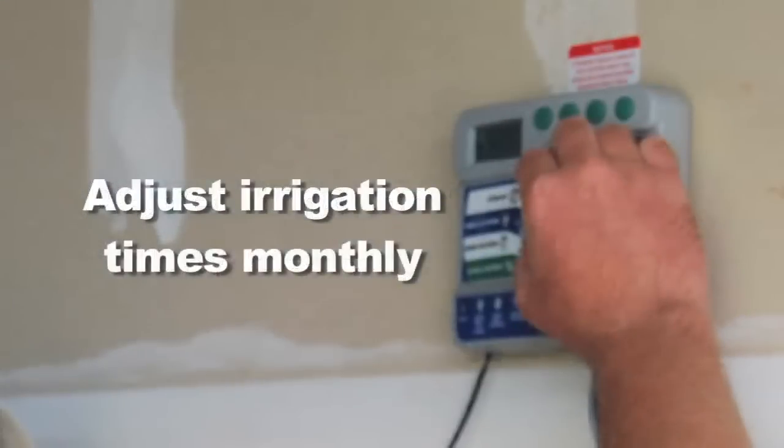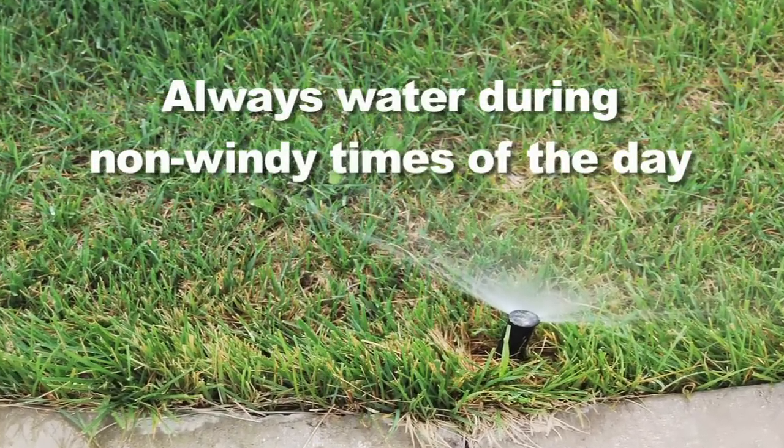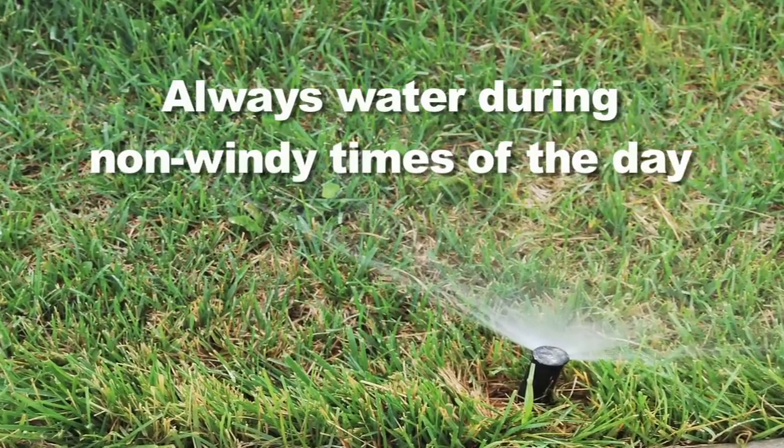For additional water savings, adjust the irrigation times monthly. Your lawn needs much less water in the spring and fall than it does in the heat of the summer. Did you ever notice that it's usually not windy after dinner or in the morning? Watering during these non-windy times can save water by keeping it from blowing away in the wind.